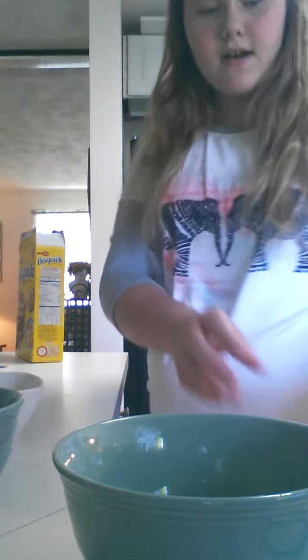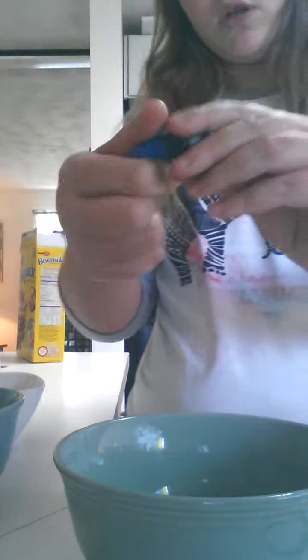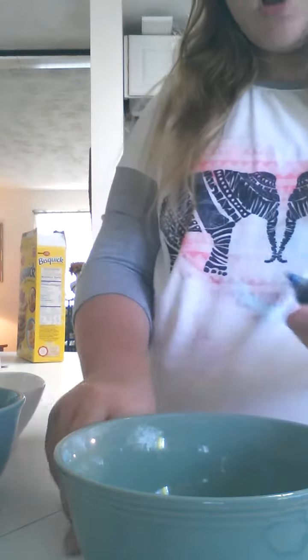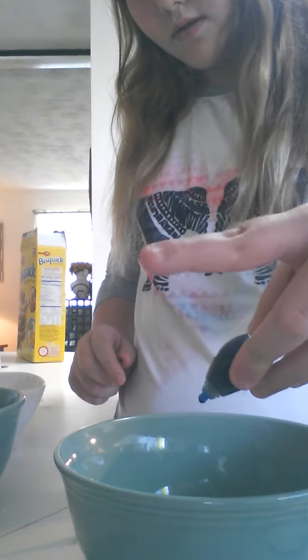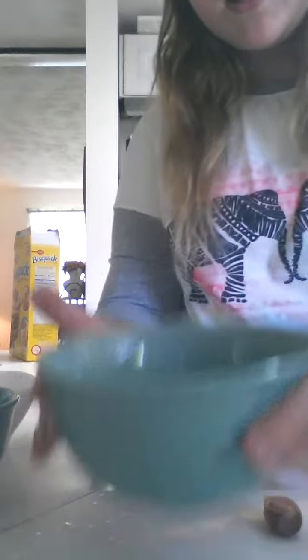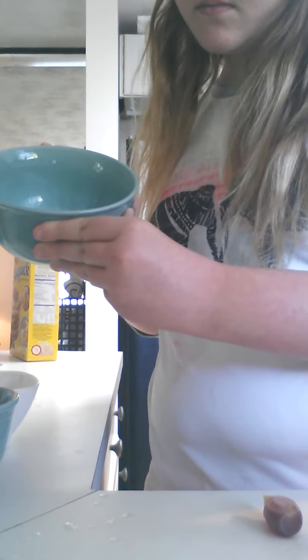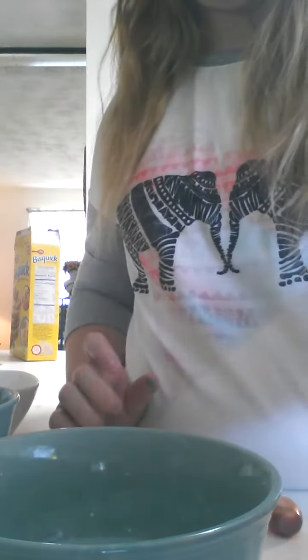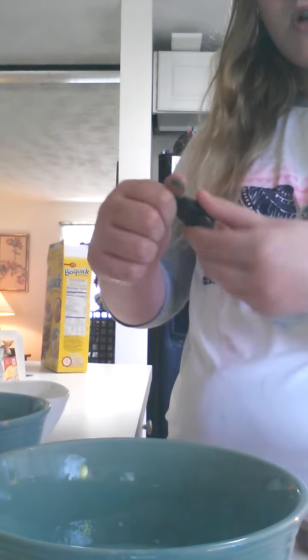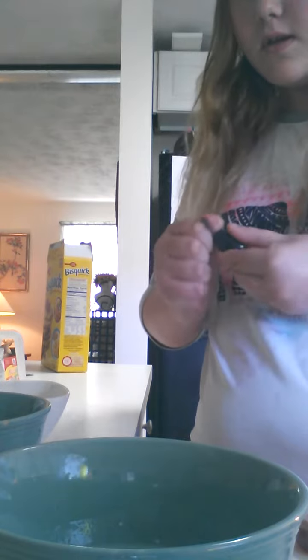Now that I have my three bowls, my colors are right here. For my first pancake I'm just going to add blue — I'm going to put two drops in first. Then I'm going to mix it until it turns blue. I actually added four drops in my blue, because it was too light and I wouldn't be able to see it.